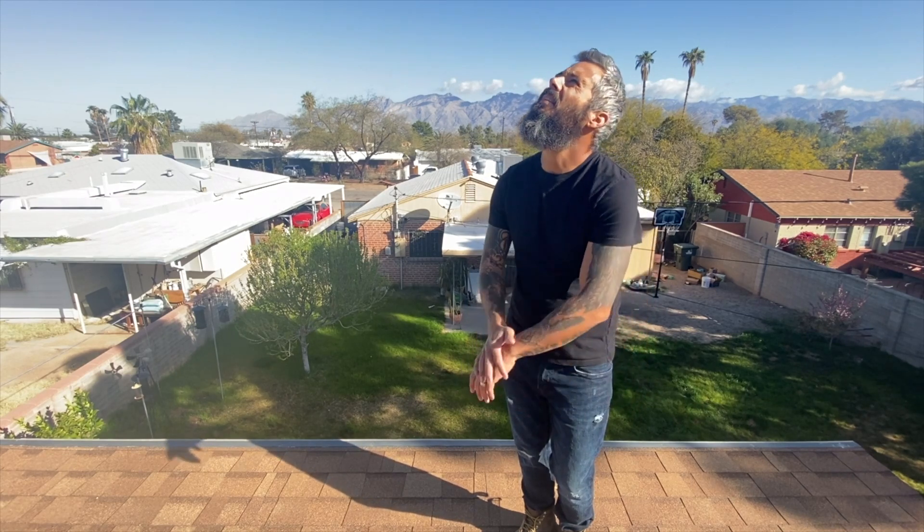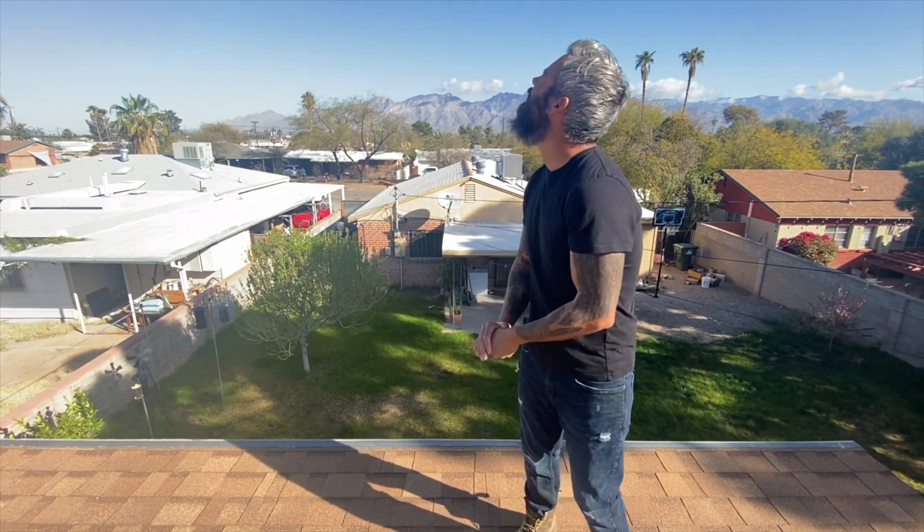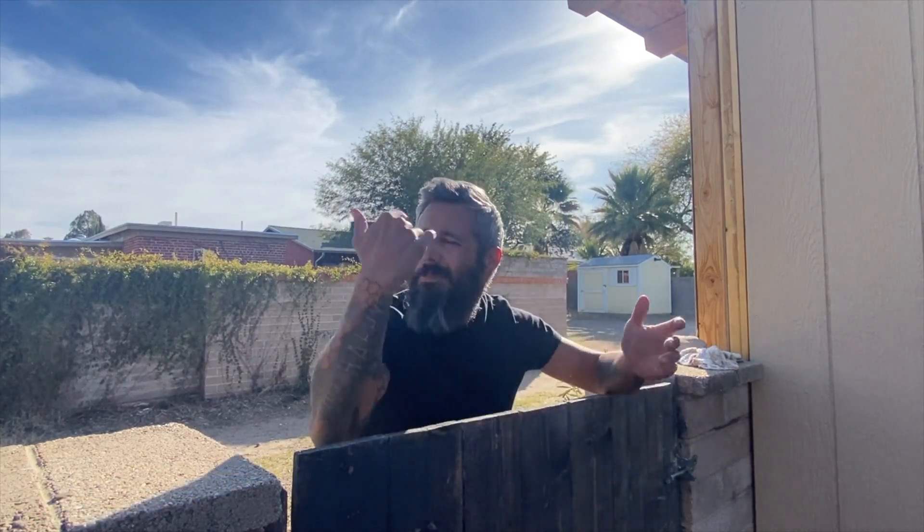Another thing I really want to get done is security cameras back here in the alley. I'm seeing people walking around and if my dog doesn't catch them and start barking, I have no idea what's going on. And even when I'm not home — when I'm in another state or something — that would be super cool.